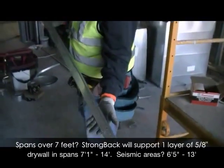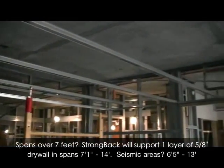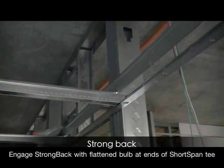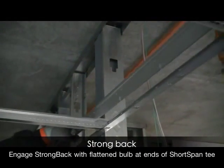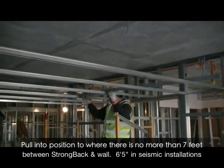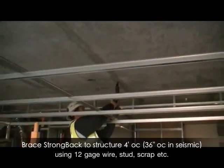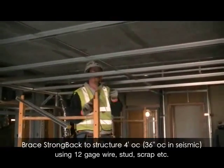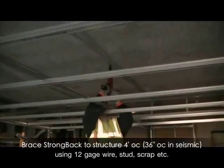What about when spans are greater than 7 feet? Short-span is the right choice for all spans up to 14 feet in length. For spans 7 foot 1 to 14 feet, or 6 foot 6 inches to 13 feet in seismic areas, one perpendicularly running strong back is all that is needed to support a 14 foot run to structure. This essentially eliminates two thirds of the main runners and hanger wires that would typically be installed in a traditional main runner and cross tee drywall grid system.